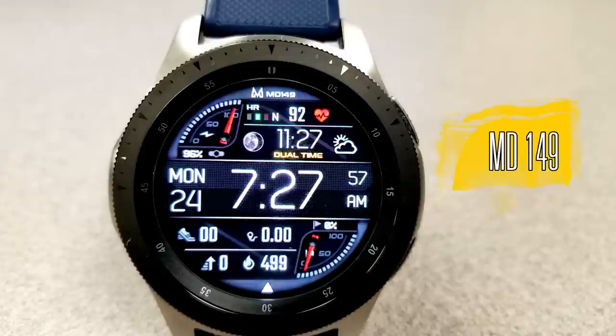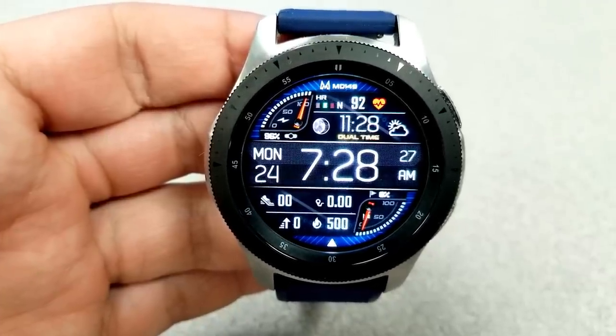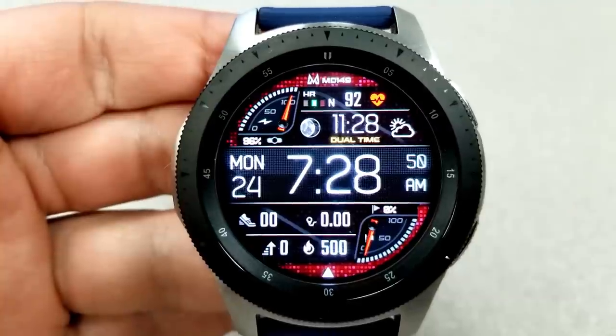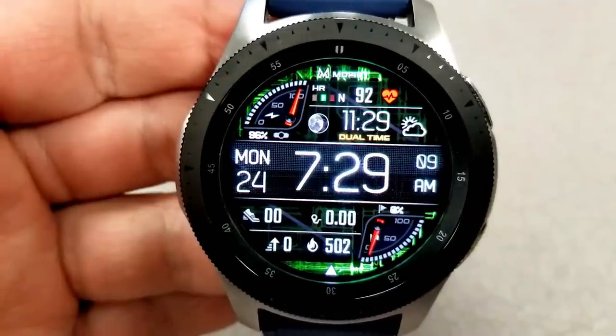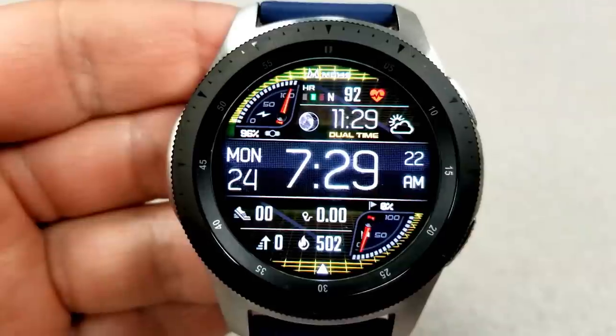The last one you can grab for free right now is this bold digital face, which has a very clean layout and design to it, and it even includes some analog display areas — you can see the battery power dial at the top and the steps goal dial at the bottom. Other activity features include your step count, your distance moved, your floors climbed, and your calories burnt in the bottom half of the face.